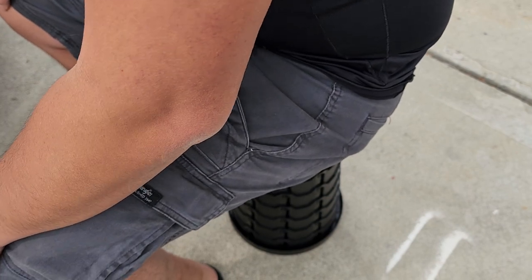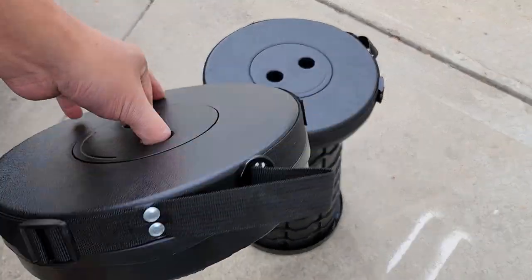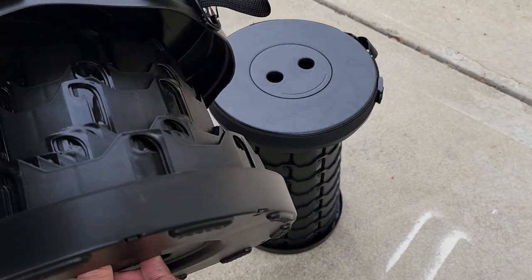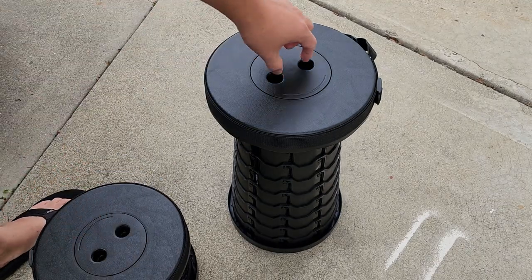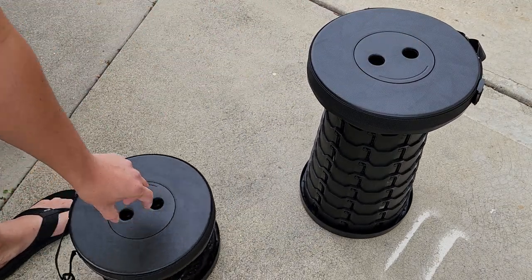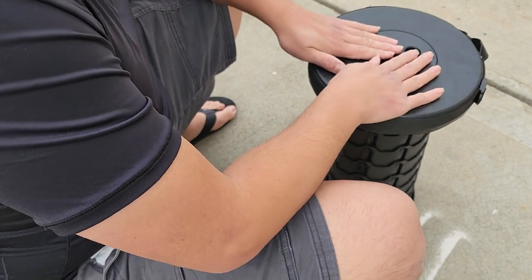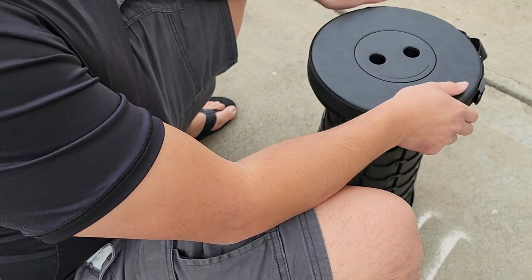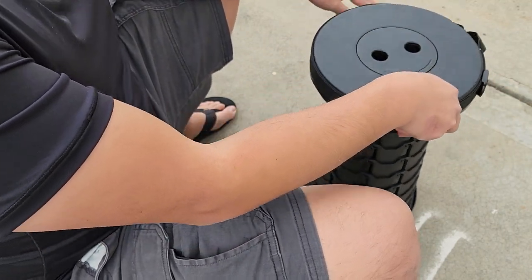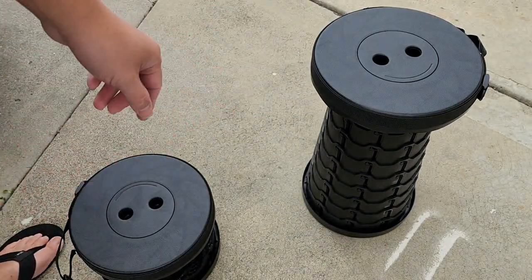If you get multiple, you can use one as a tabletop and one as a stool. You can open one partially so it's a short one, then have a little stool and a table. You can sit there and use it to play cards or whatever. They do have versions with a larger wider surface, but those cost a lot more, and if you sit on the part that sticks out it'll probably tip over.